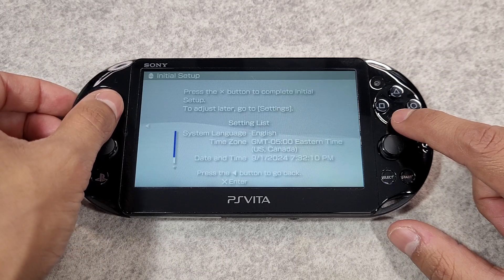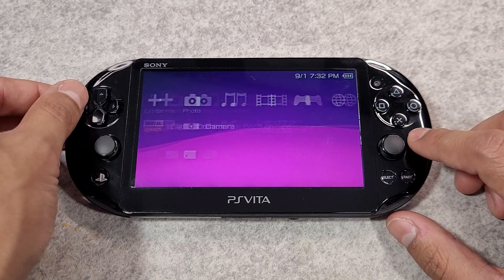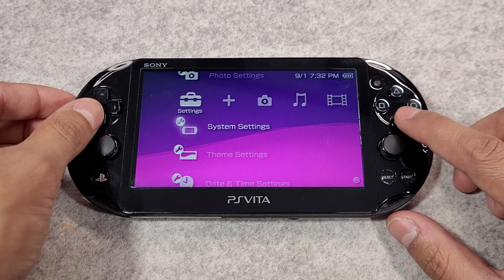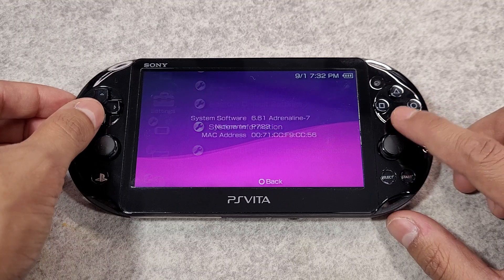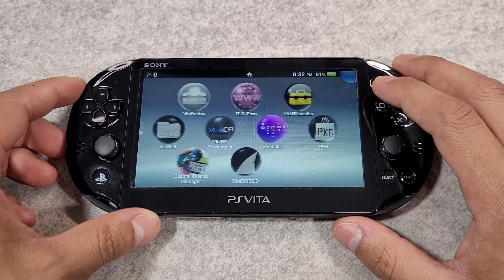And that is it for this video, guys. Thank you so much for watching. If you'd like to learn more about your PS Vita and all the different applications and games you can install, please make sure to subscribe to this channel for more awesome guides like this. I'll catch you guys on the next one. Peace.